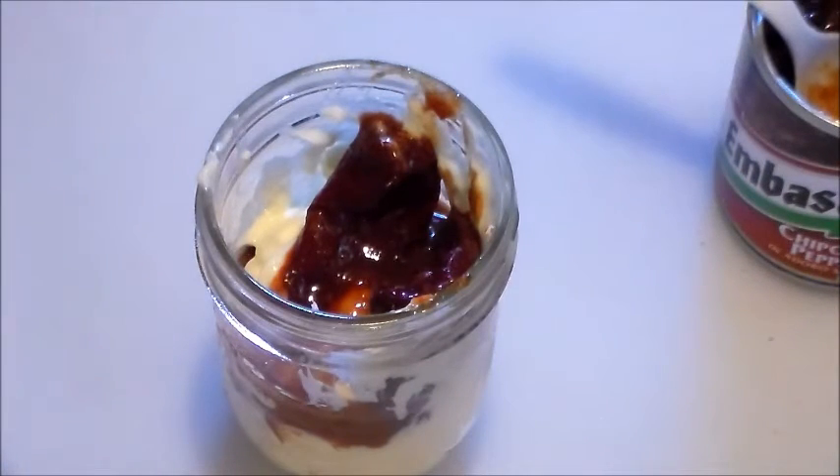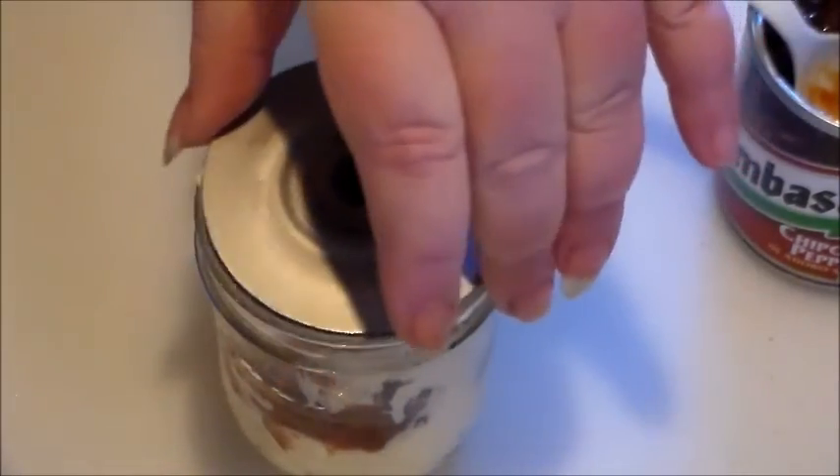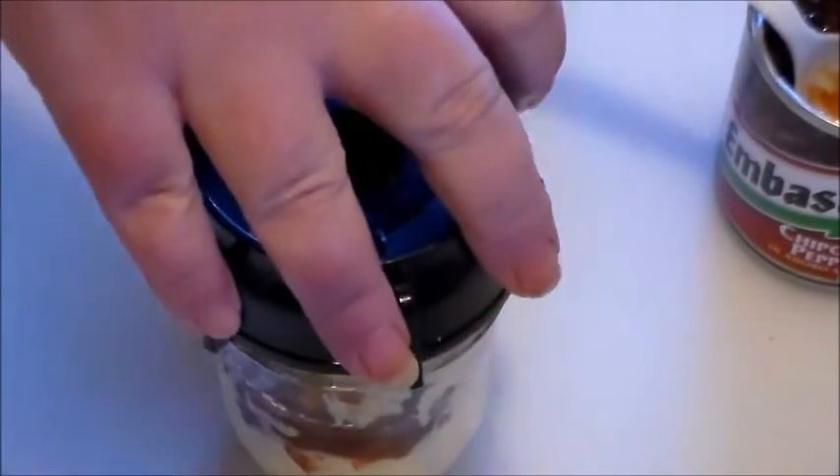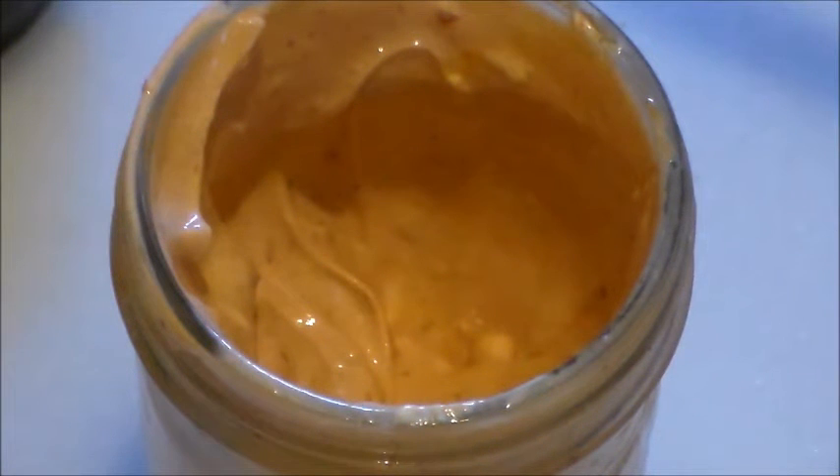I'm going to put the bottom of my blender on here, tighten it down, and go put this on my blender and stir it up and see what we got. Here is my sauce all blended up. I did end up adding another spoonful of the adobo sauce. It's perfect. I love the sauce.